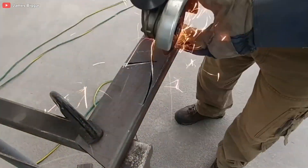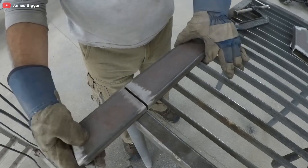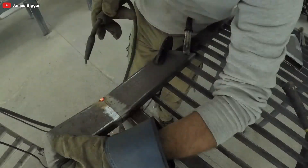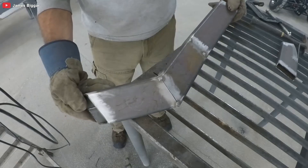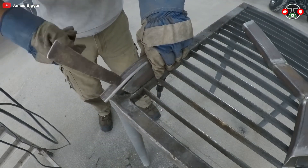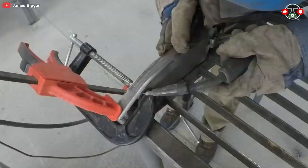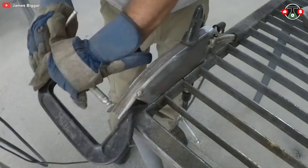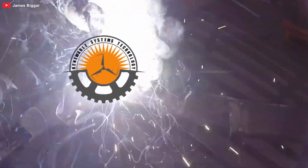The very first step in his grand plan is cutting and welding metal tubes to form the bike's main structure. Safety first, folks — an angle grinder isn't just a tool, it's a potential fireworks show if mishandled. Sparks fly like confetti at a New Year's party, and the heat could fry an egg. But James, he's got this under control.